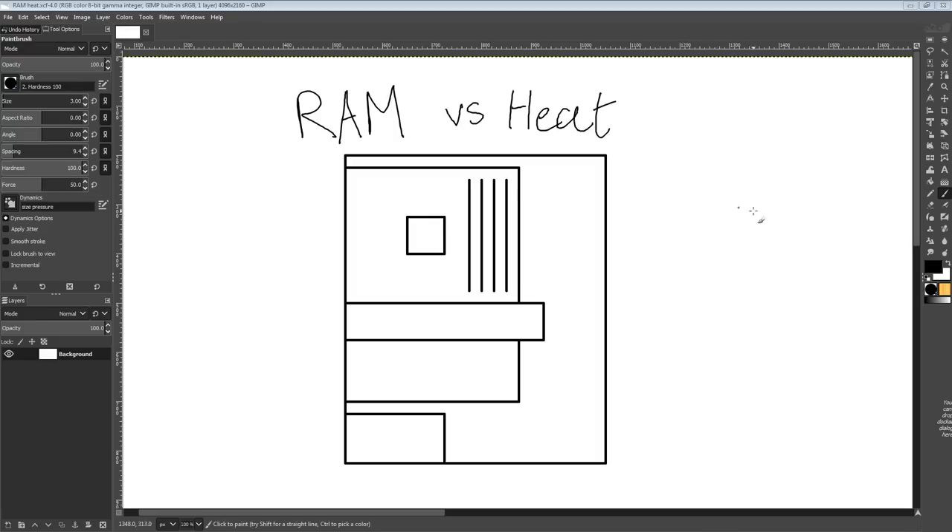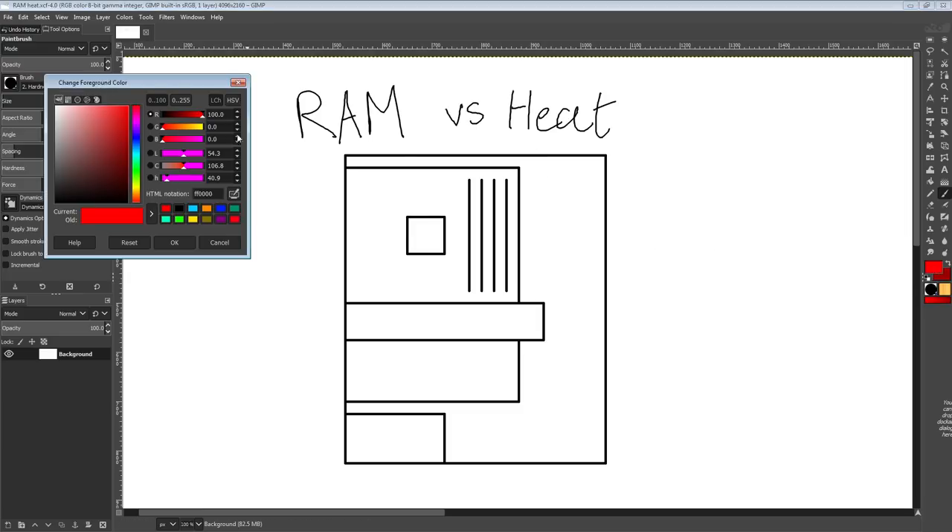Hi guys, Buildzoid here and today we're going to be talking about something you should consider if you're doing memory overclocking, which is heat management for your entire system, not just the memory sticks themselves. Here we have a very simplified PC build: you have your CPU, your memory, your motherboard, your GPU, and your power supply, all inside a case.